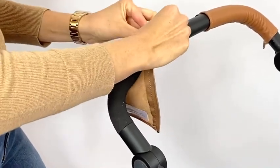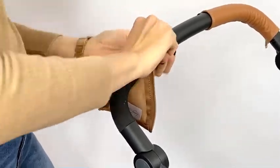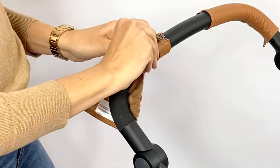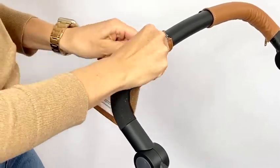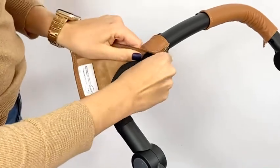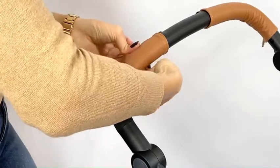Insert the pin into the box and zip it together — just a short, maybe half an inch — just enough to get the zipper attached. Then what we're going to do is take the whole cover and rotate it. You may need to unzip it a little bit if it's too tight to rotate.